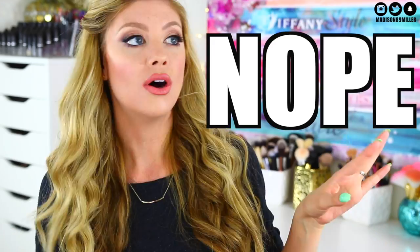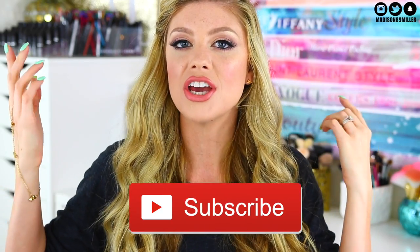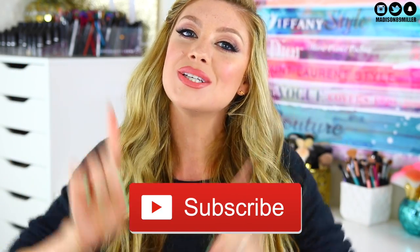Hello everyone, welcome back to my channel. Today's video we're doing another dope or nope on the new Anastasia Beverly Hills Summer 2016 collection. I recently just purchased the collection so I could do a review. I haven't really tried any of these products yet but I will be swatching them — my first impressions. Before we get into this video, if you're brand new don't forget to subscribe so you get notified for future videos.